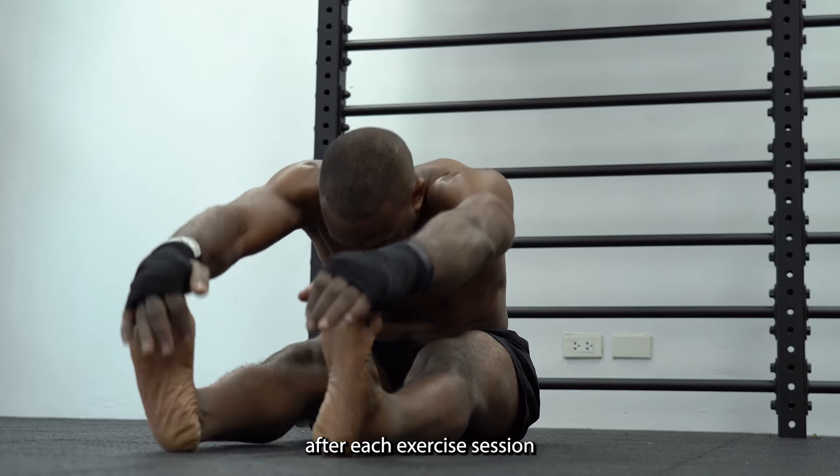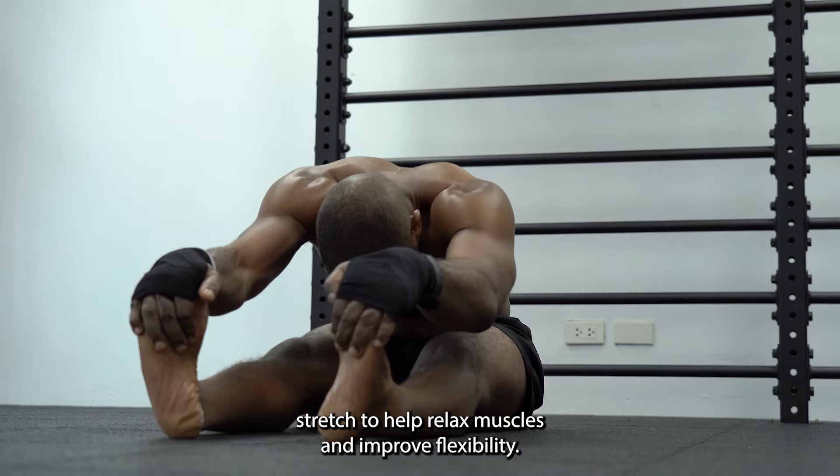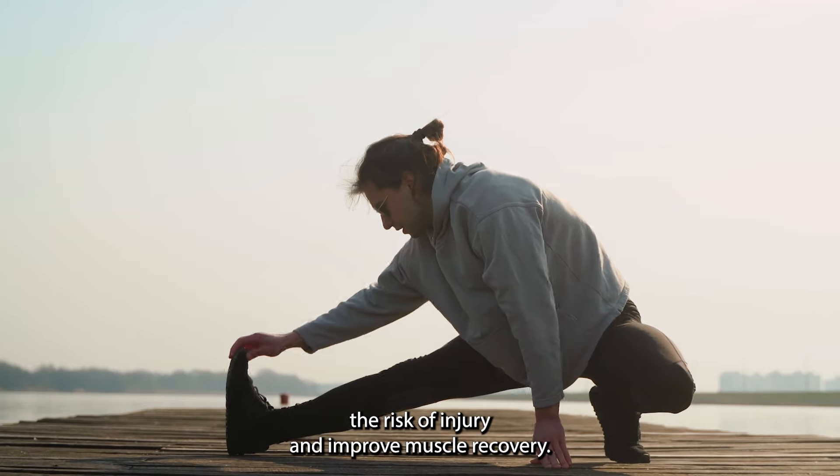Stretching. After each exercise session, stretch to help relax muscles and improve flexibility. Dedicate at least 10 minutes to stretching to reduce the risk of injury and improve muscle recovery.